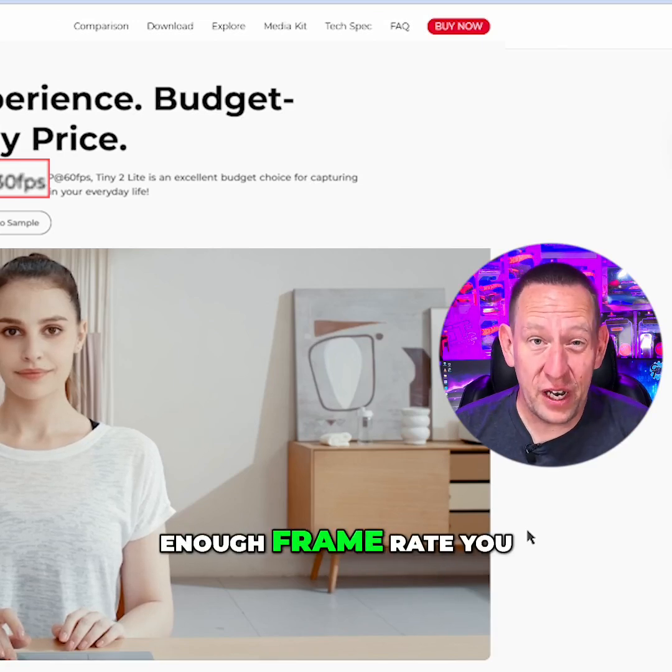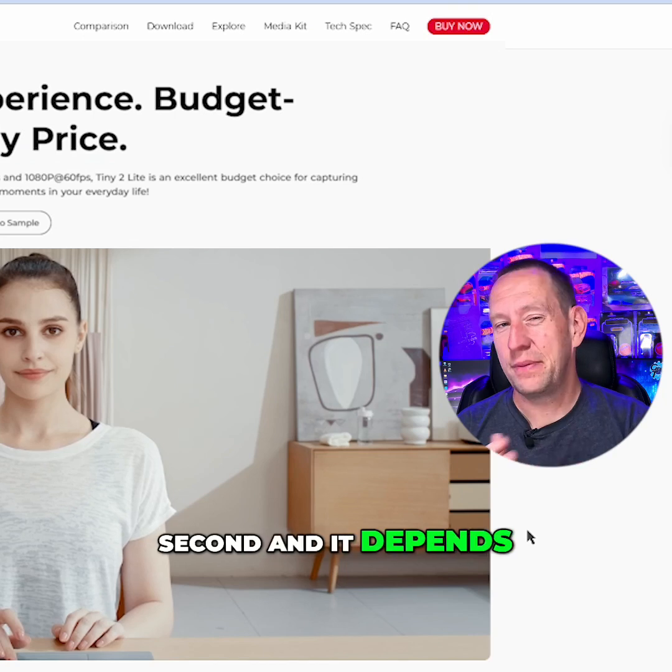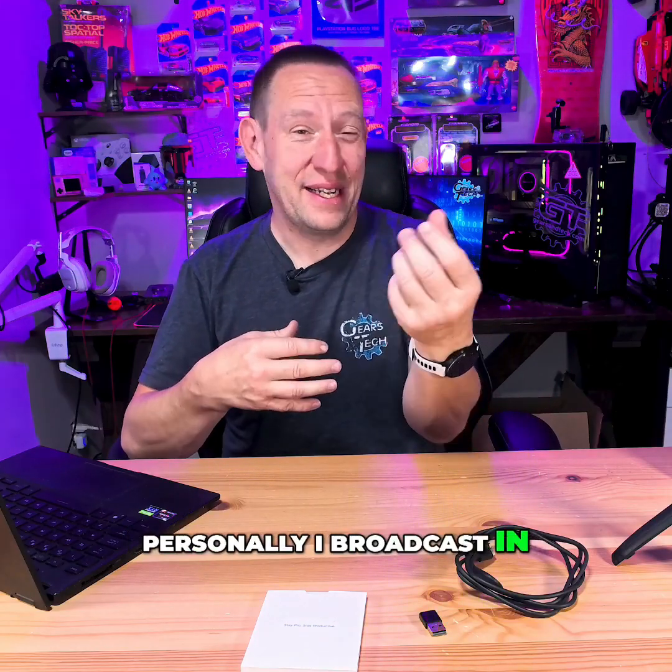If 4K 30 is not a high enough frame rate, you can do 1080p at 60 frames per second. It depends on the kind of stream that you're doing — personally I broadcast in 4K 30, so 4K 30 is perfectly okay for a capture format.